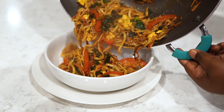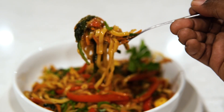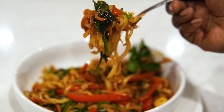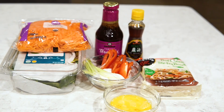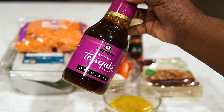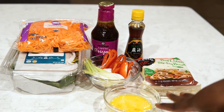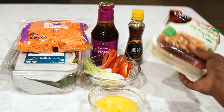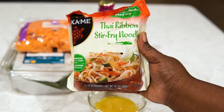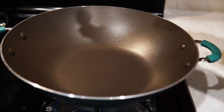Hey guys, welcome back to Misha's Corner. Today I'm going to show you how I made this super easy, quick, delicious stir-fry noodle recipe packed with veggies — no meat. These are the ingredients you'll need, very few. I got some help from the grocery store — I got this teriyaki sauce, but you can make your own or use your preferred Asian-style sauce. These are the noodles I'll be using. I have carrots, spinach, peppers, scallions, the works.